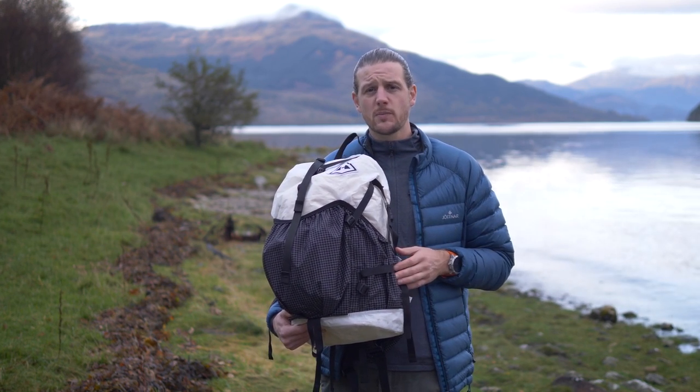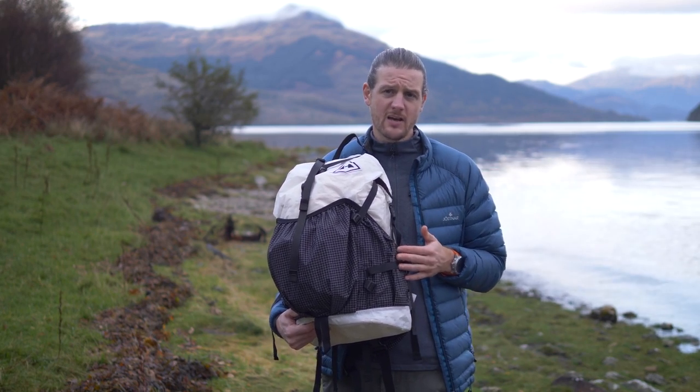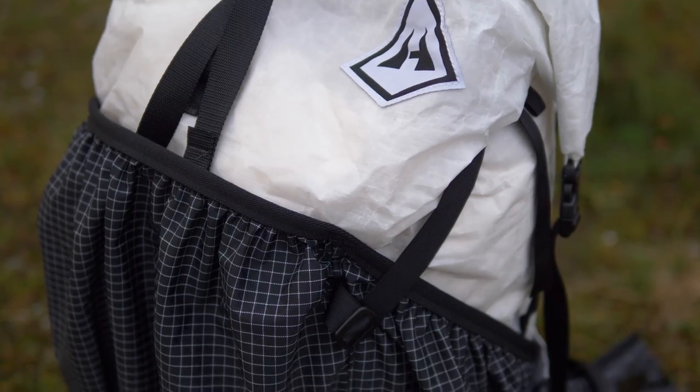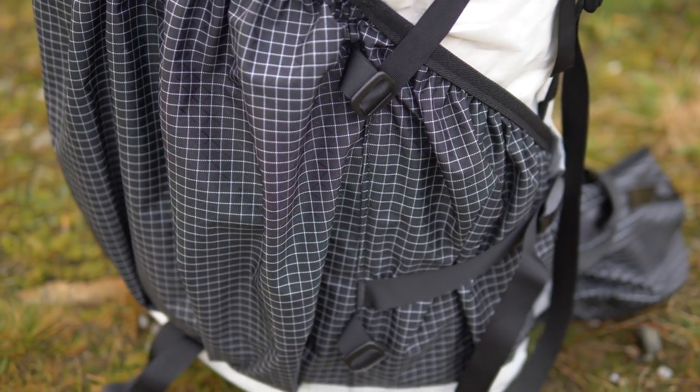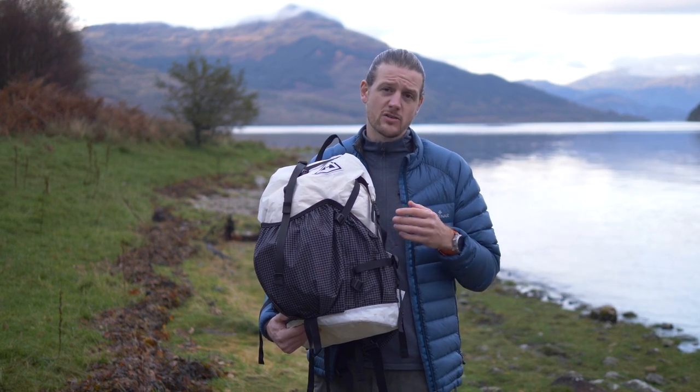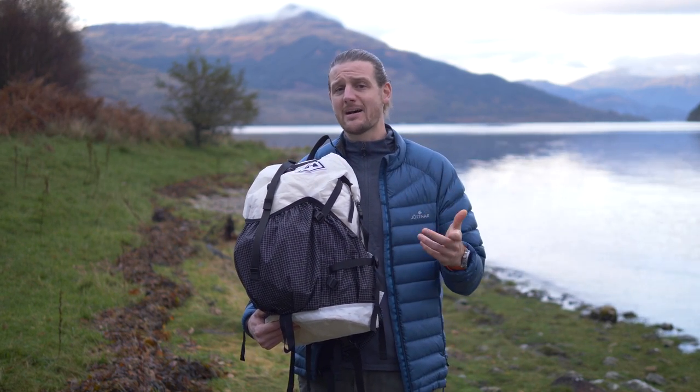The packs come in a few different size options: the 2400 which I'm holding here, the 3400, and the 4400. The 4400 is 70 litres, the 3400 is 55 litres, and the 2400 is 40 litres — not including the additional pocket space on the outside.